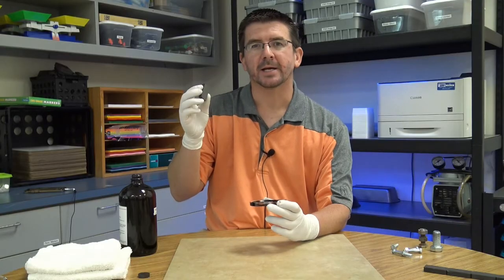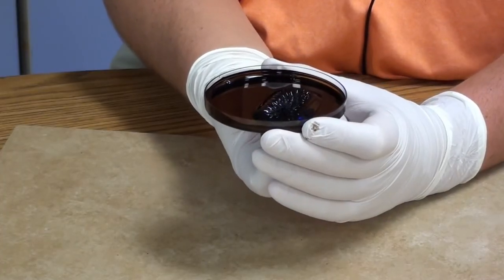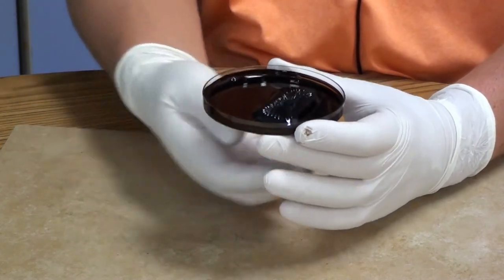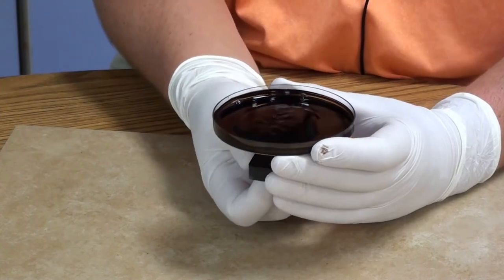Here's a different shape magnet — a ceramic block magnet — and you can see again it's the same effect, but the magnetic field is a little bit different. It's got a different shape to it, which is kind of interesting.